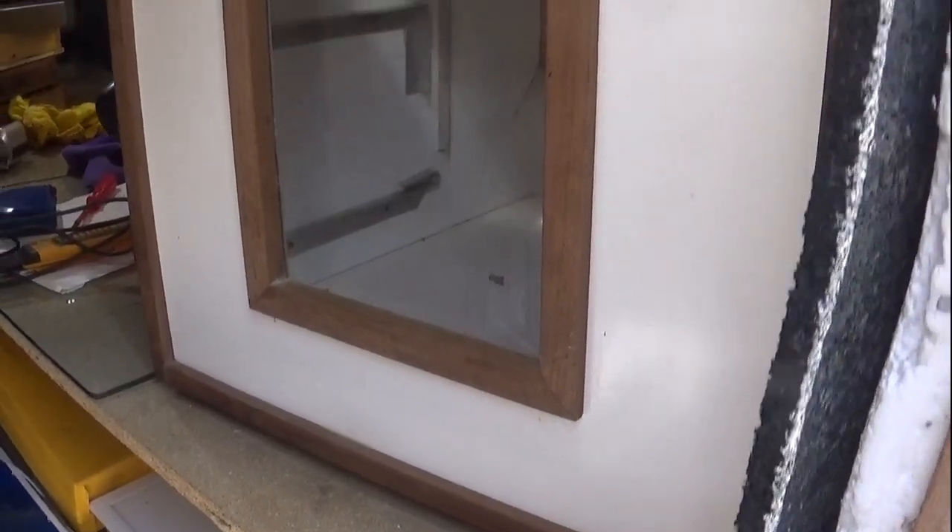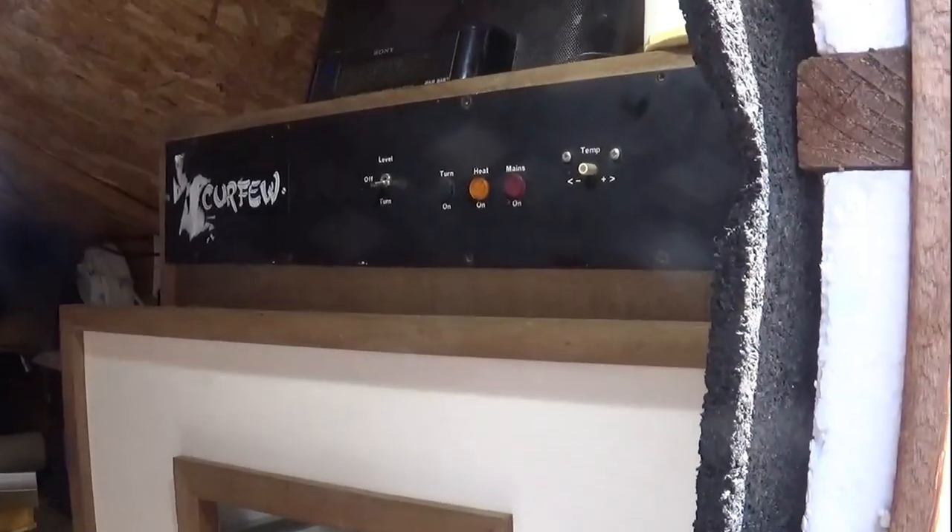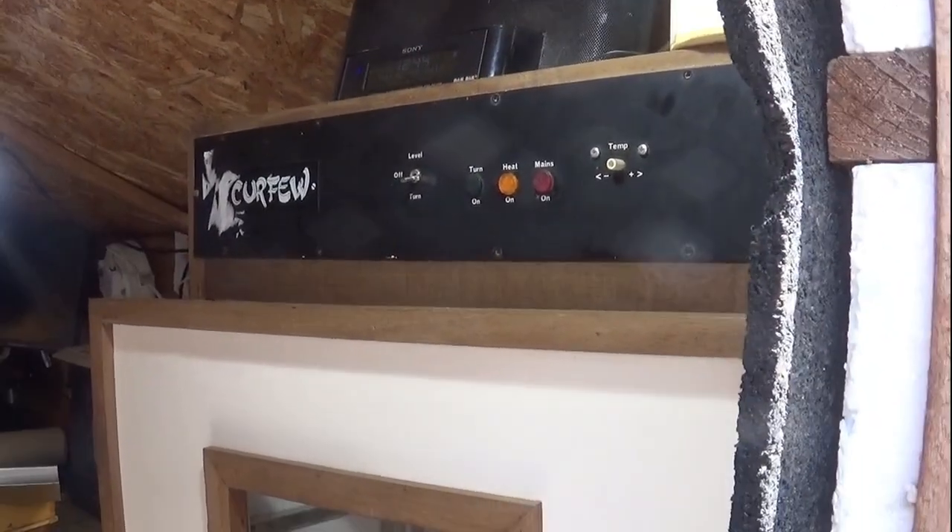This is the Curfew incubator we picked up a few weeks ago at auction. I think we paid 45 pounds for it, and it did come with a description that there was an issue with it — the person believed it needed a new thermostat.